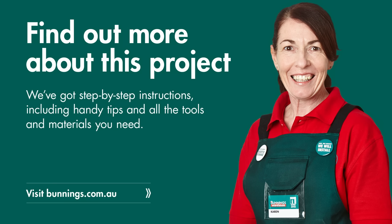Now I've finished with my top coat. It's looking great and that's how you paint a ceiling.